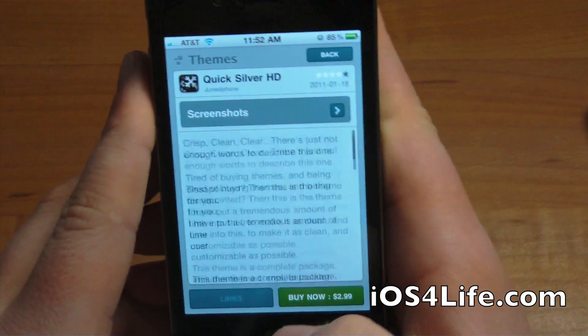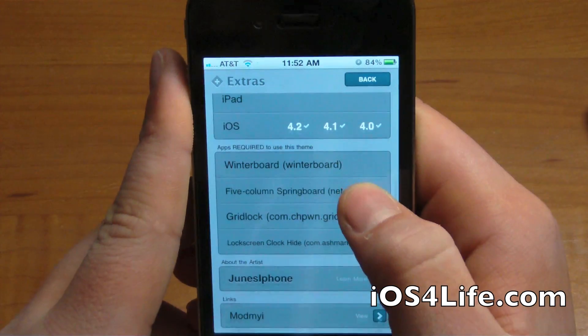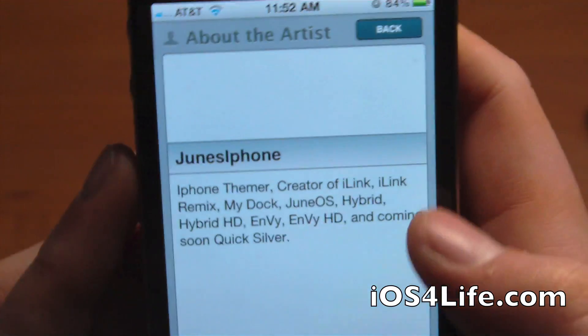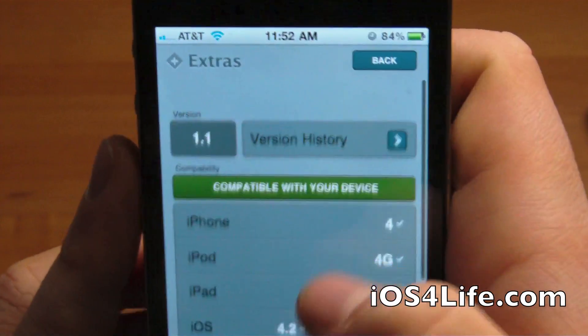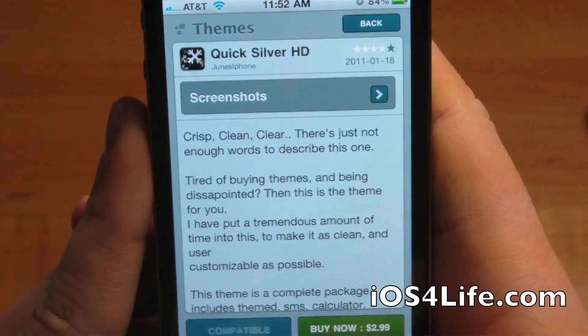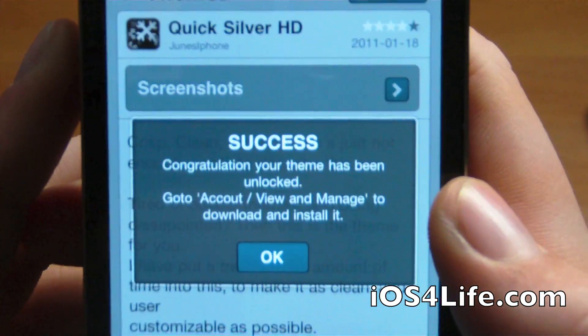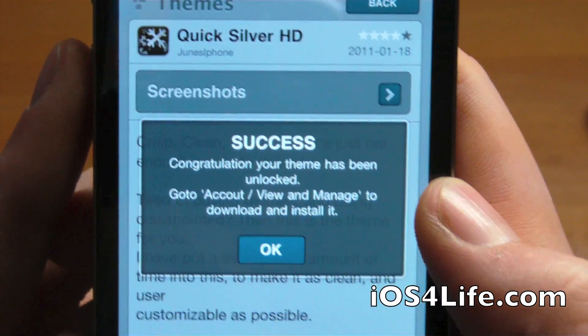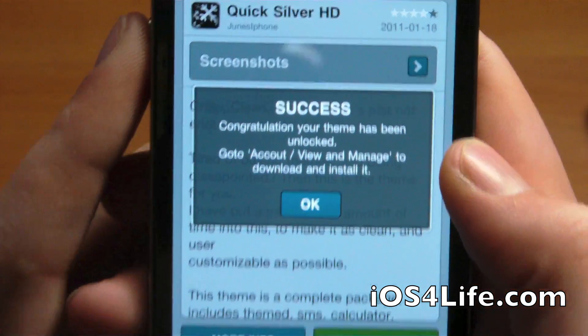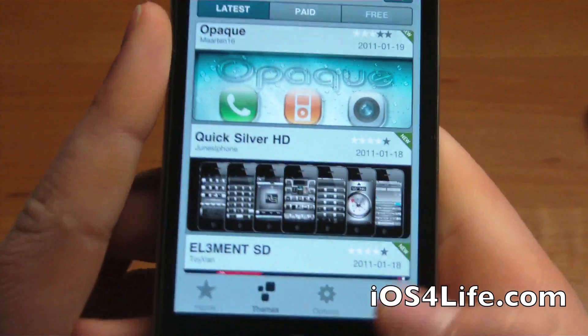You can see all this on the description, you've got links and more info — pretty much everything. You can also get info about the author on their page, and also compatibility. So we're going to go ahead and hit Buy Now with my promo code. Congratulations, your theme has been unlocked — go to Account > View and Manage to download and install.